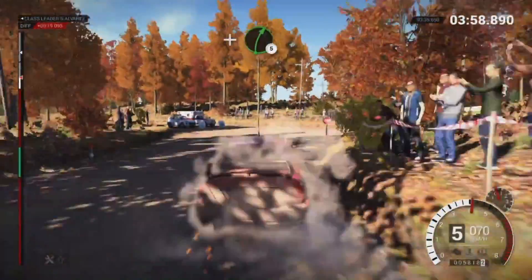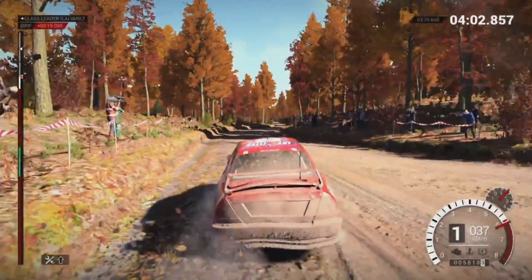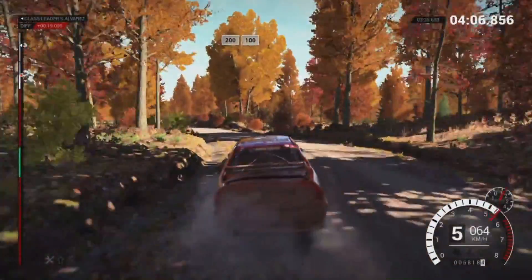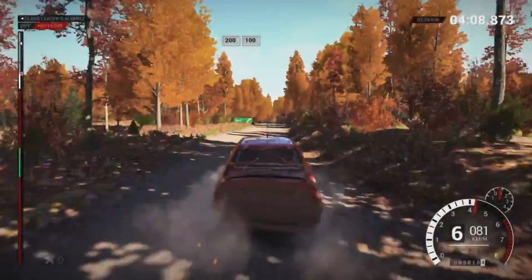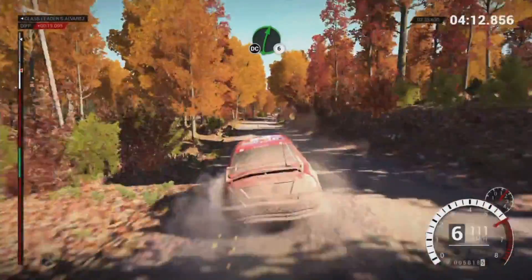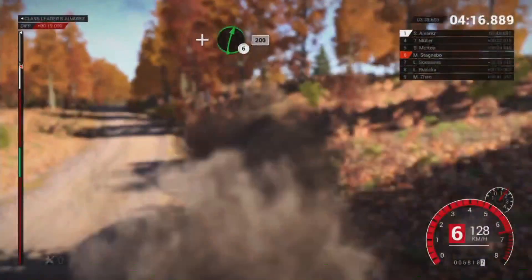And right 5. Left 5. 130. 200 over bumps. 100. Right 6. Don't cut. And bump. And left 4. And right 6. 200.